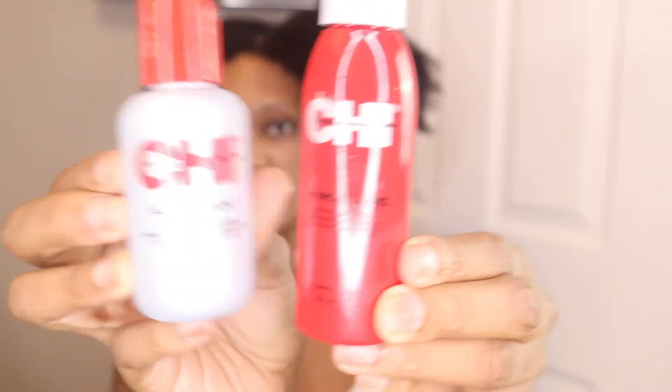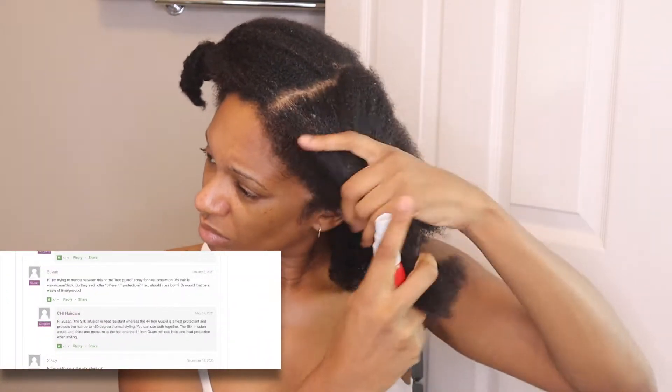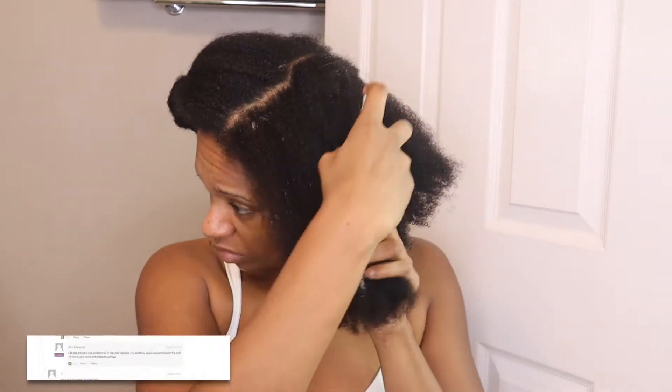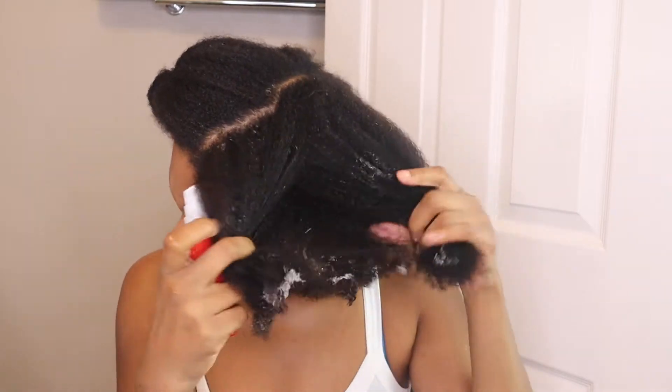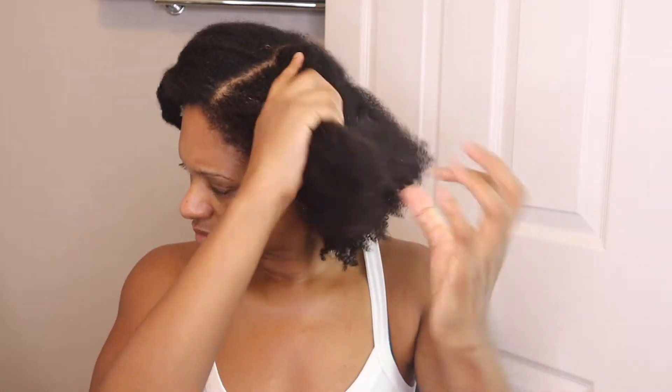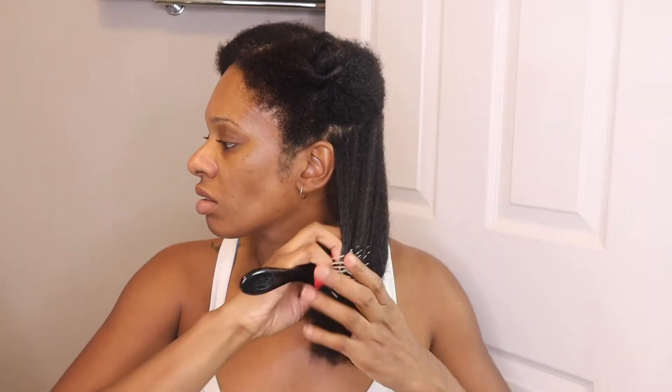The only two products I'll be using for this blowout are the Chi 44 Iron Guard and the Chi Silk Infusion. The Silk Infusion only goes up to 300 to 350 degrees of protection, and my hair needs more heat than that, so the Iron Guard has me covered. I put the product through the whole half of my hair, but I'm thinking now I should have waited and just started on the section I was working on — letting it dry in too much may have made it tougher to get the results I wanted.